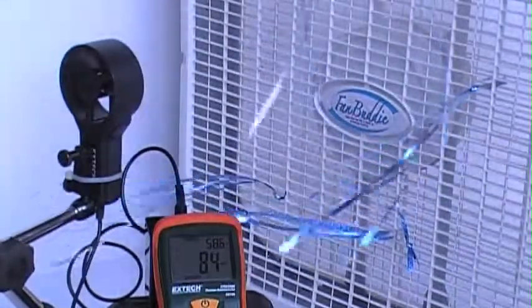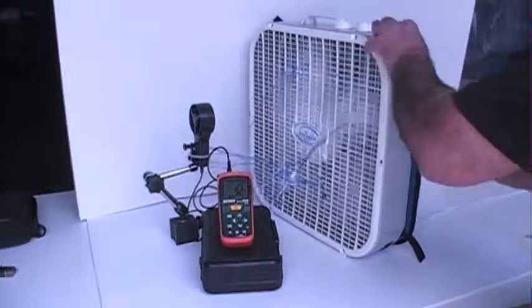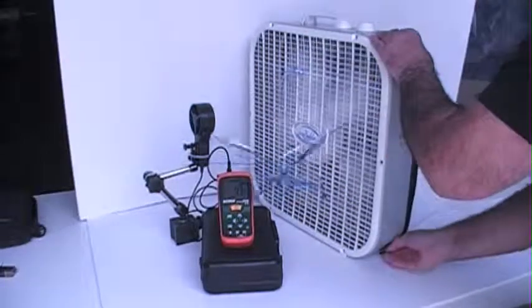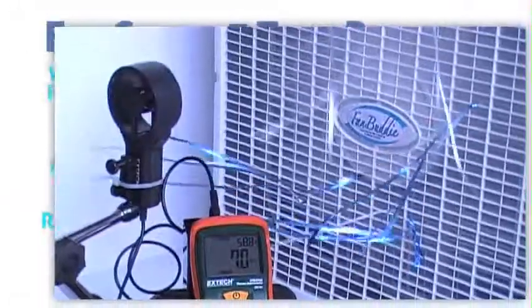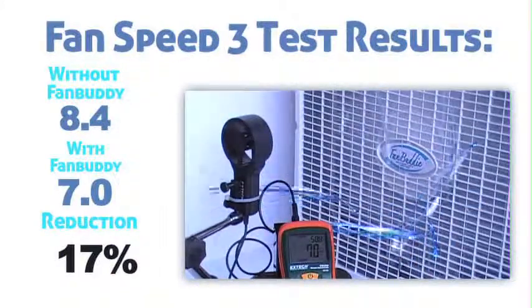At this point we're going to put the FanBuddy on the back. With the FanBuddy attached, we're at 7.1, 7.7 miles per hour on speed 3.